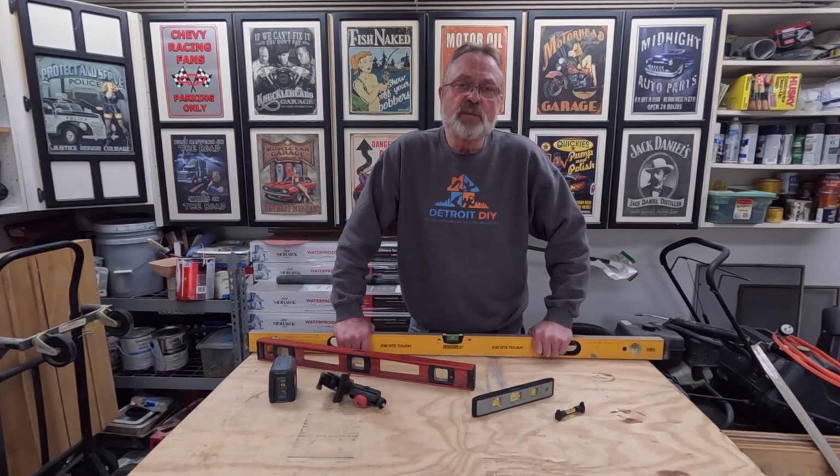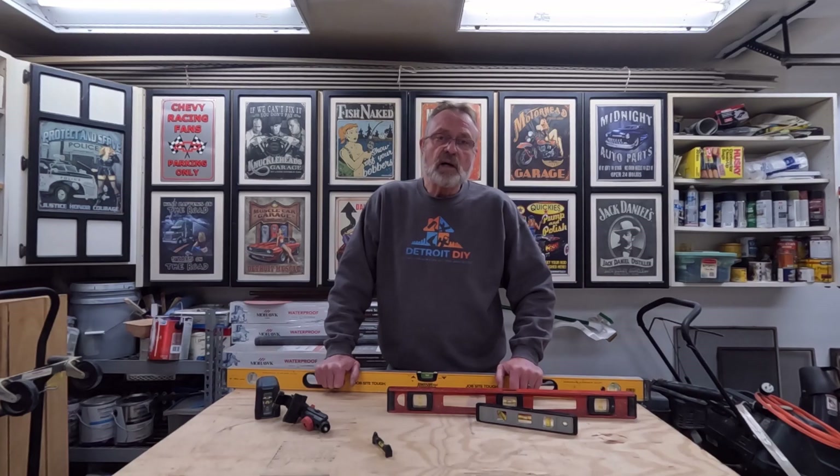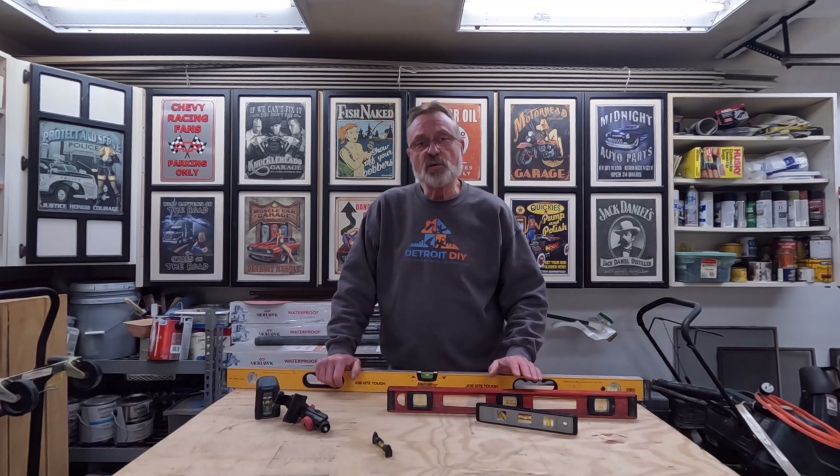Hi everybody, I'm Jim Dierdorf and this is Detroit DIY. Let's get started. I've provided a link in the description for several of the tools we'll be using today. If you use those links it does not cost you any extra, but I do receive a small percentage.